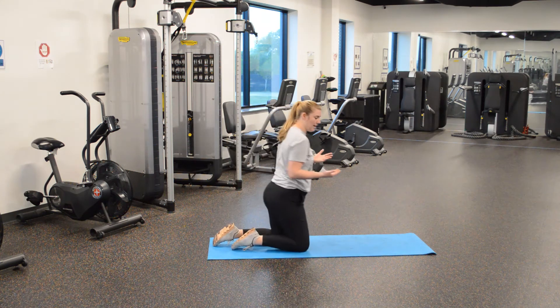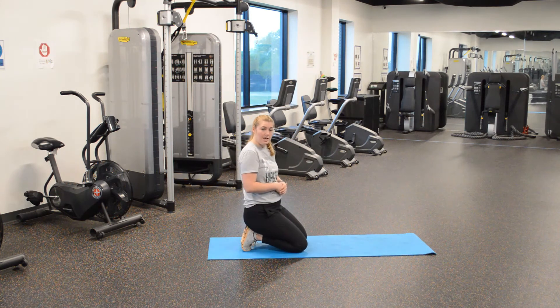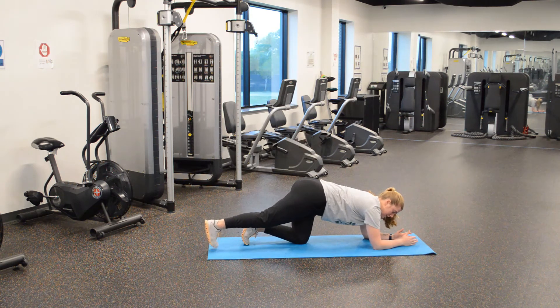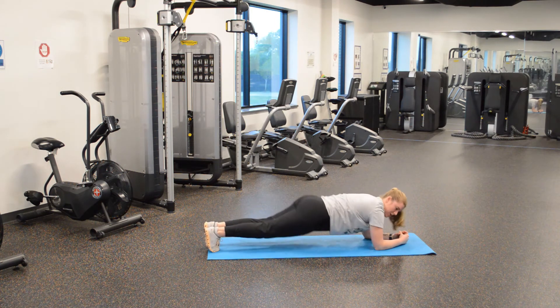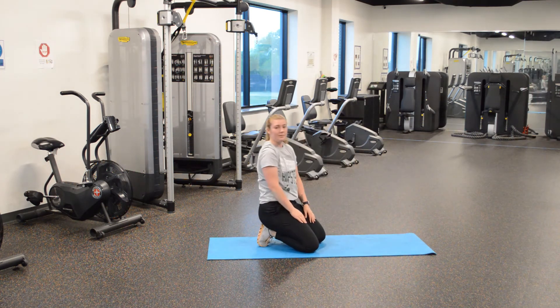All right, we're on our forearms — elbows and our feet. This is a regular plank. Here we go: one arm down, other arm down, one leg up, bring the other leg up — and we're right here. This is our plank. Back is flat, bottom flat. You don't want it up, you don't want to sink — nice and flat. Here's our plank. Regular plank: check.